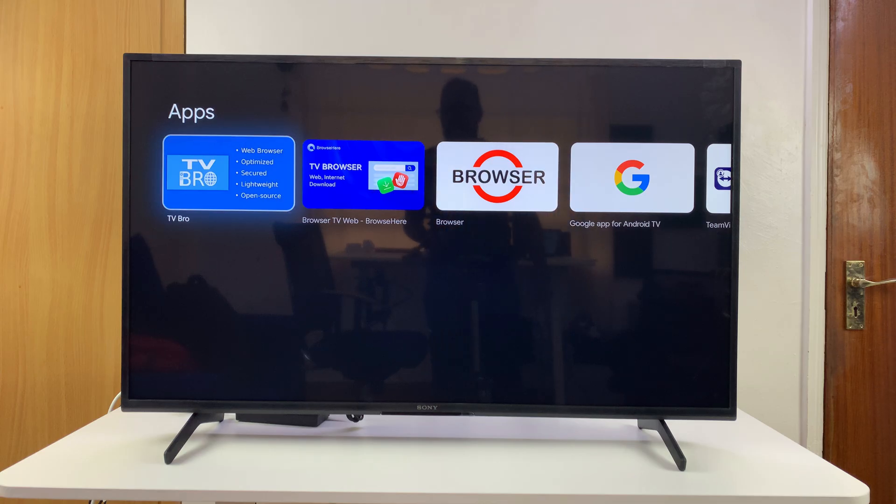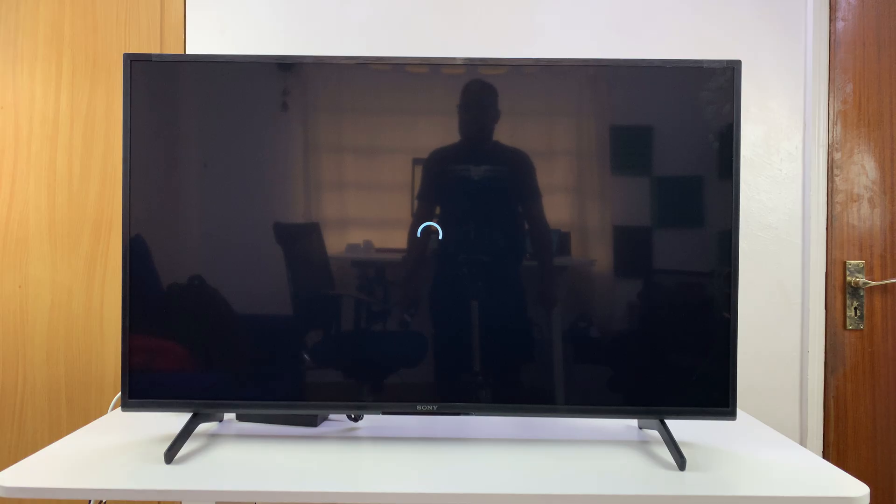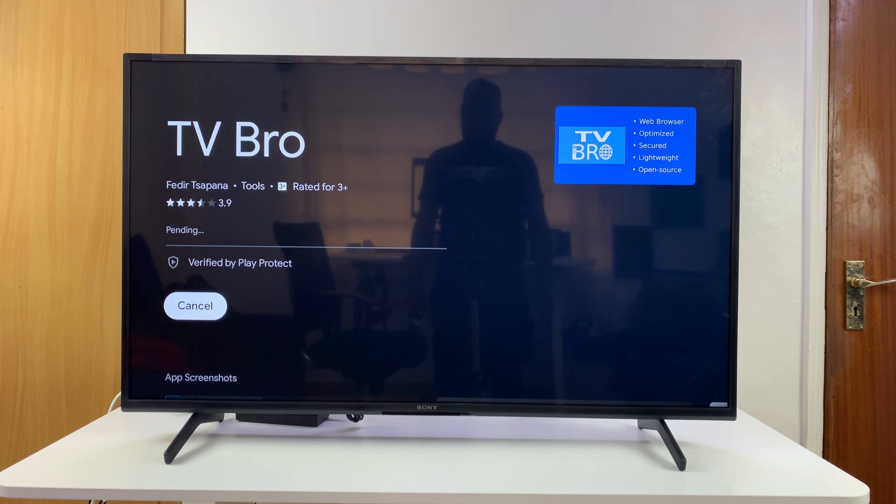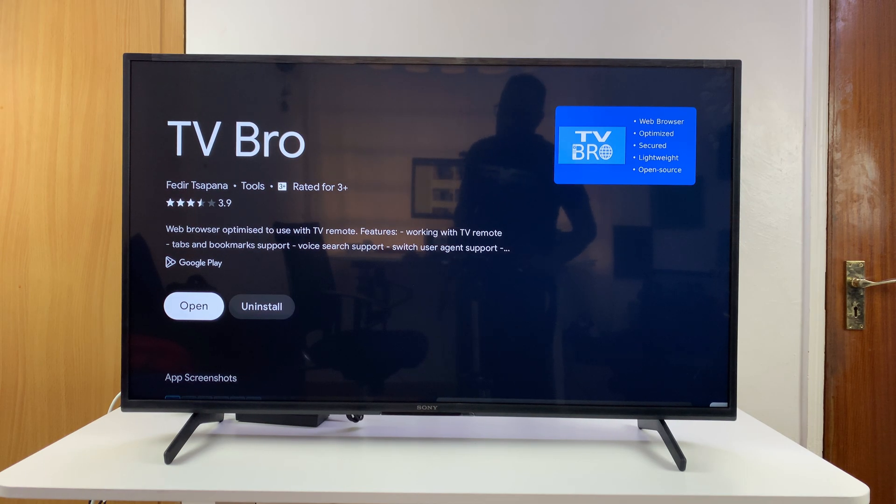From the results, select the first option — it's going to open in its own page where you just click Install and it will get installed on your TV. With installation complete, click Open to launch the browser.